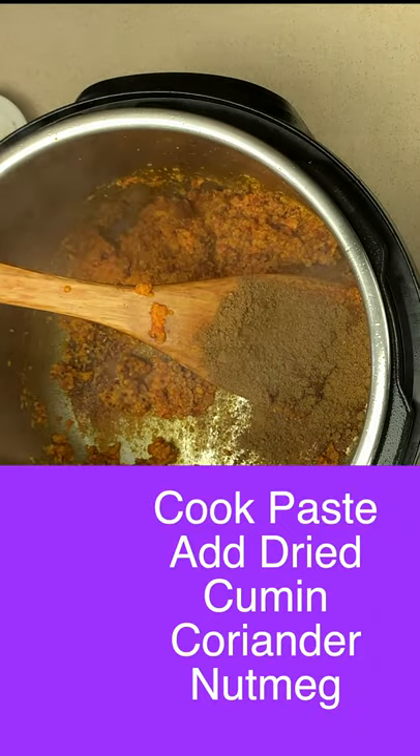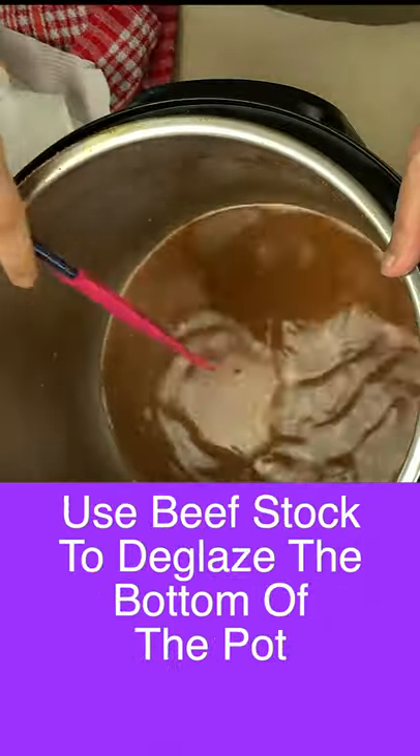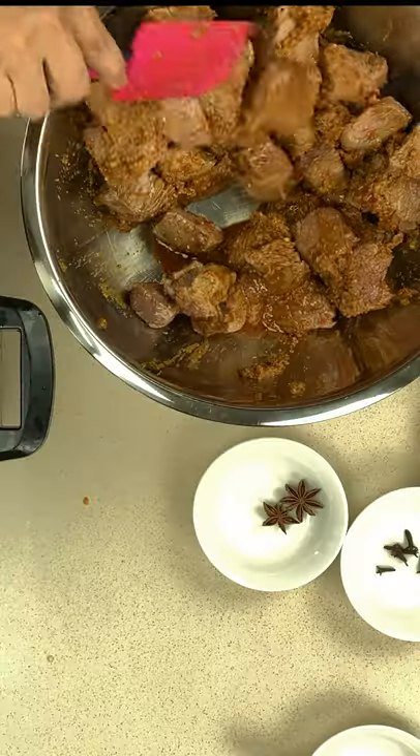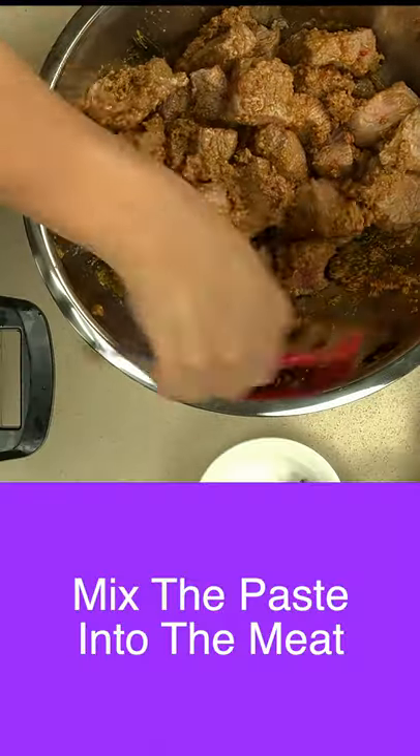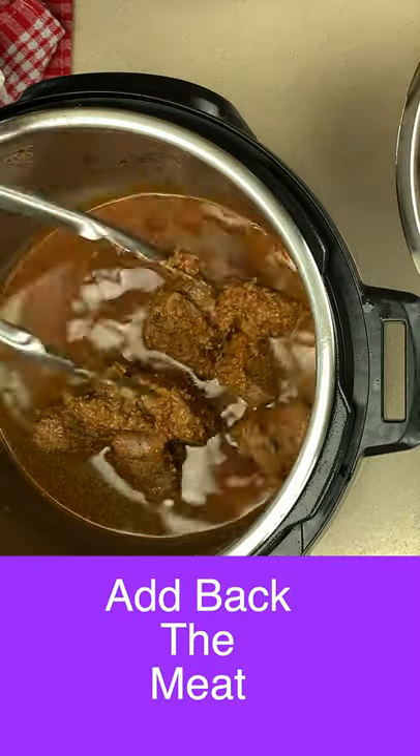This one we're going to take you through finishing the paste. Here we're putting in some cumin, coriander, and nutmeg. We then deglaze the bottom of the pot, bring it all together with the meat, and prepare it to get ready for cooking and plating up. The cooking and plating up we'll do in the last video.